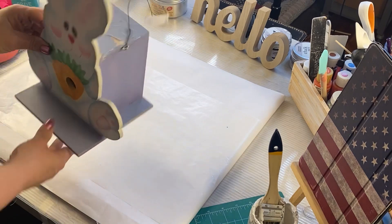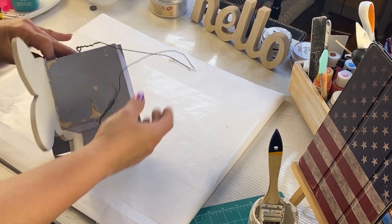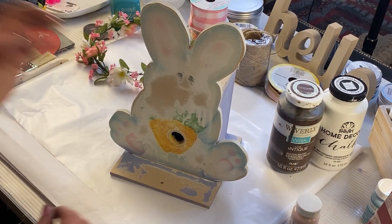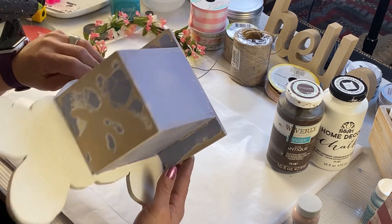Alright guys, for the first DIY I have this cute bunny. It's got some chipped paint — got it for $2. We're going to change it around. It's cute and all, but it's not what I want to do. So I took it to my shop and I sanded it down to a smooth surface so we can paint it.